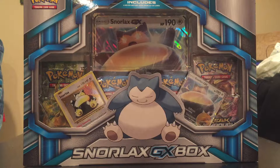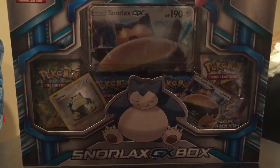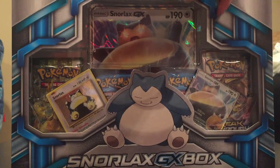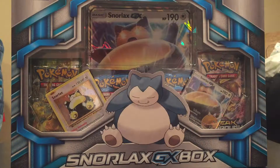Hello everybody and welcome back to Pokemon cards with Uno. Today I am not late to the party necessarily because we have the Snorlax GX box. This is going to be a little promotion thing for Sun and Moon, the new GX — it's kind of their version of the EX.